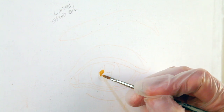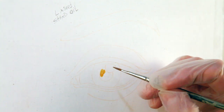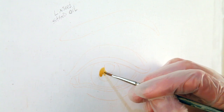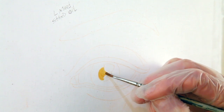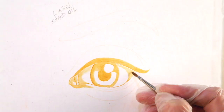Next up is the Linseed Stand Oil. I used this straight, just as it is, out of the bottle. I found this to be kind of like painting with syrup — very sticky — and honestly I didn't really enjoy it. I think what really needs to happen is to be painting with mineral spirits or paint thinner and then mixing in a little bit of the Linseed Stand Oil with that mixture. Let's speed this up and get on to the next medium.